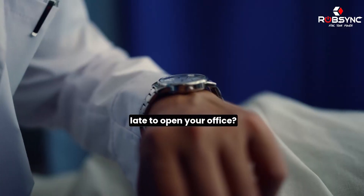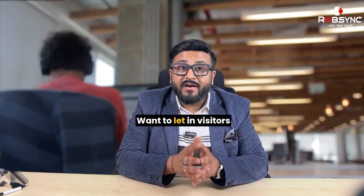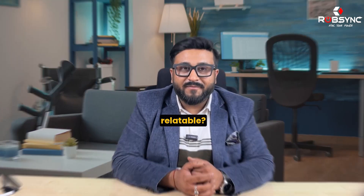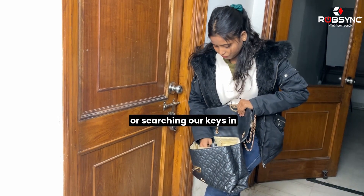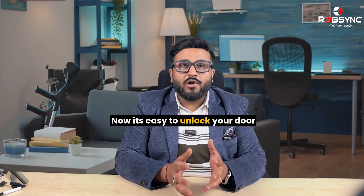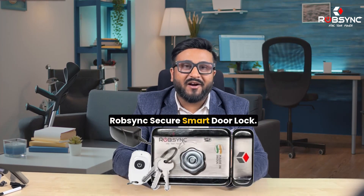Stuck in traffic and getting late to open your office? Need to check who accessed your workplace? Want to let in visitors while you are busy? All of us struggle with losing or searching our keys in daily hustling lives. Now it's easy to unlock your door from anywhere, anytime with Rob Singh Secure Smart Door Lock.